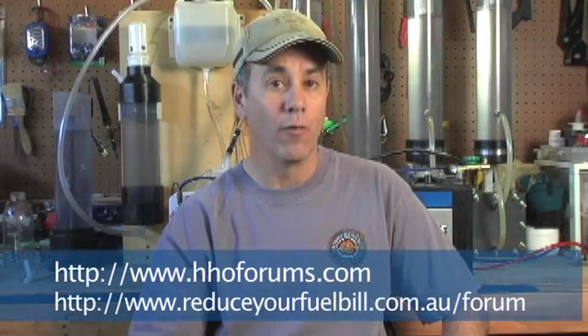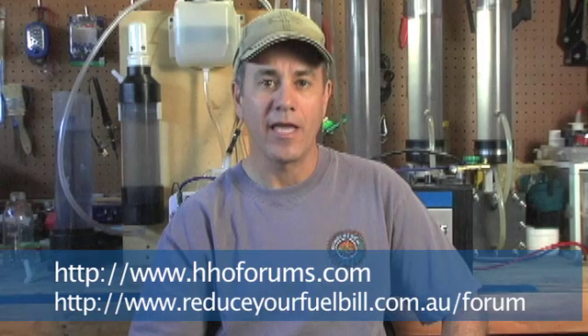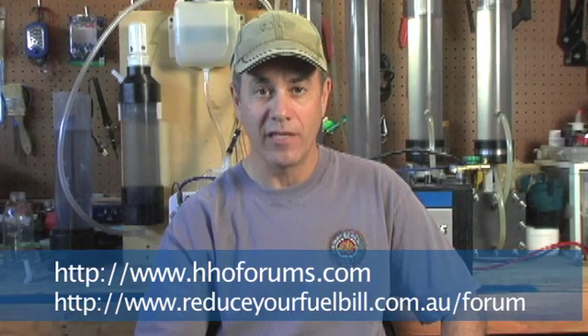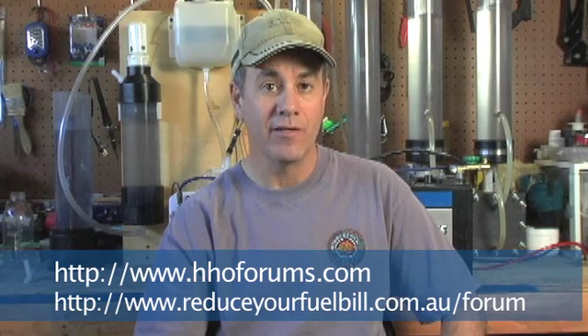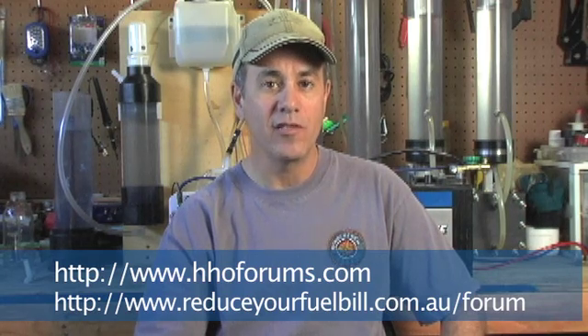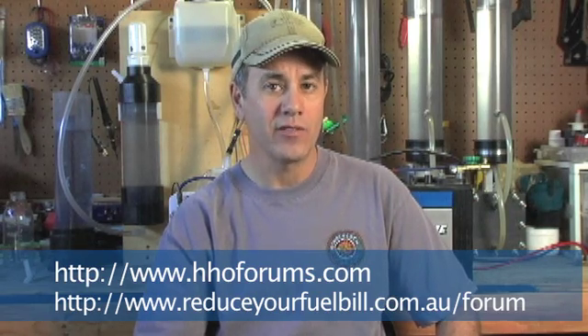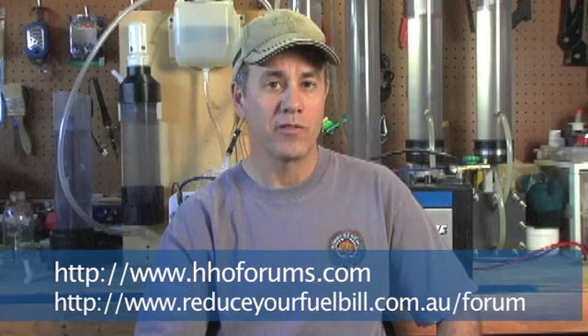Hopefully I've been able to answer some of your more basic questions about installing an HHO system. I'm not a mechanic so I can't get too detailed, but there are good resources on the internet. Two forums in particular I'd recommend are hhoforums.com and reduceyourfuelbill.com.au — both have members who've done many installations and can answer detailed questions. Before you post, do your homework: watch the basics videos and search the forum threads first, as experienced members get tired of answering the same questions repeatedly.